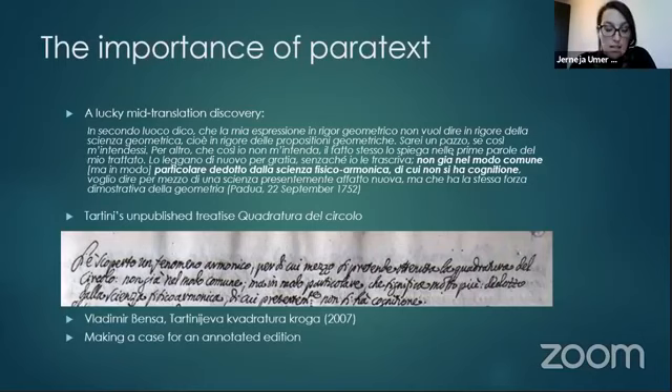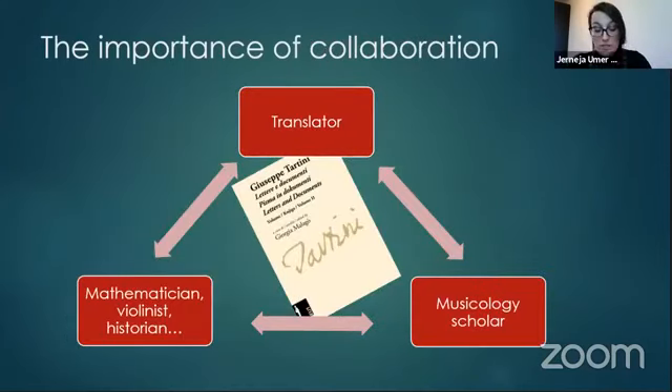A translator has to analyze and understand the source and make the appropriate lexical, grammatical, and stylistic choices to convey the message and the overall feeling of the source text in the target language. They also have to achieve the same effect on the target reader as the text had on the source reader, and in doing so they must consult experts, especially regarding field-specific lexis and terminology, or they might risk producing a translation that is of no use to anyone.